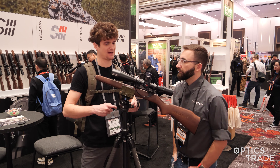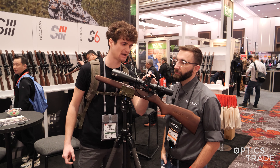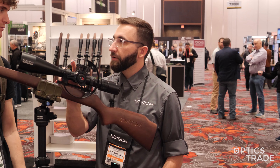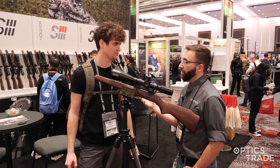In terms of reticles and turret properties, are there more models available? I see this one is 1/8 MOA. Yes, this here is the 1/8 MOA, and we do have a 0.05 mil rad version as well. So we're going to have something for anybody in mils or MOA.